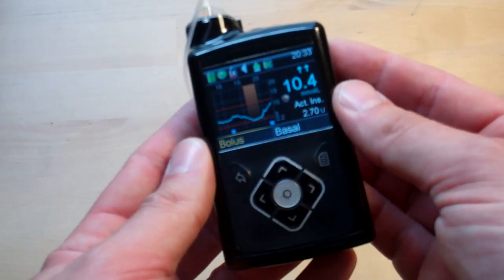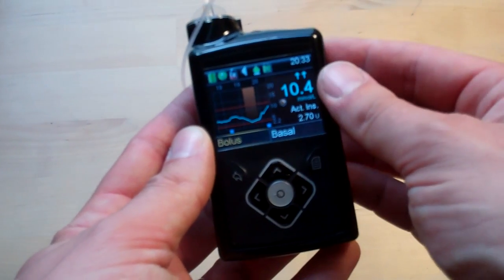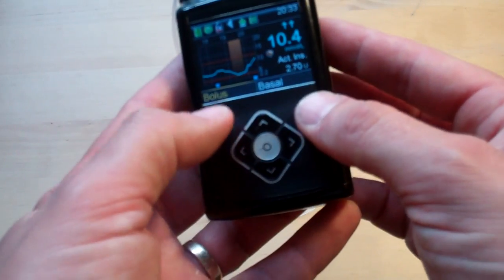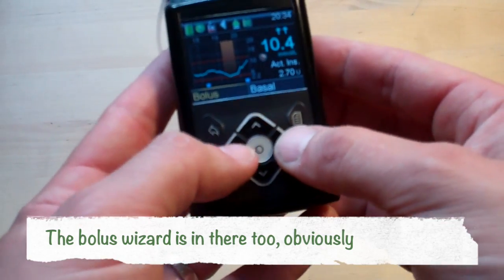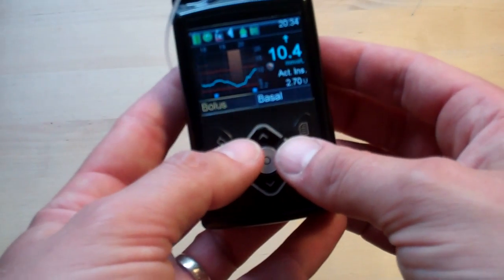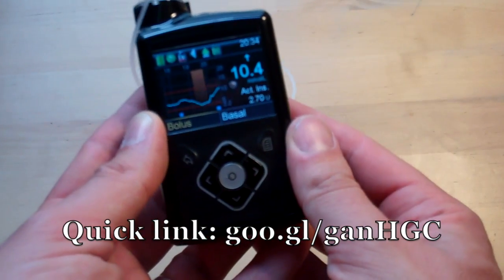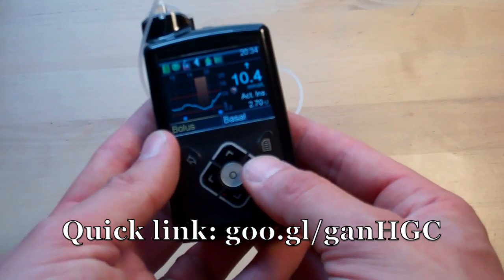Volume levels are much improved on the 640G — you really can crank it up. I took them up to quite high levels early on and actually had to bring them back down because it was quite piercing. If you're running sensors, up here you'll get the calibration icon showing when your next calibration is due, and then how many days are left on the sensor. At the bottom are the two main things you'll want: bolus for manual bolusing, and setting temp basals and other things. I'll put a link so you can have a good look online at the layout of the menus.